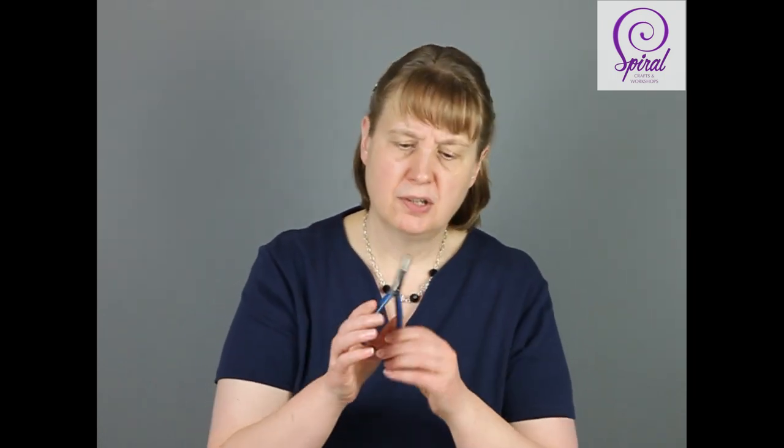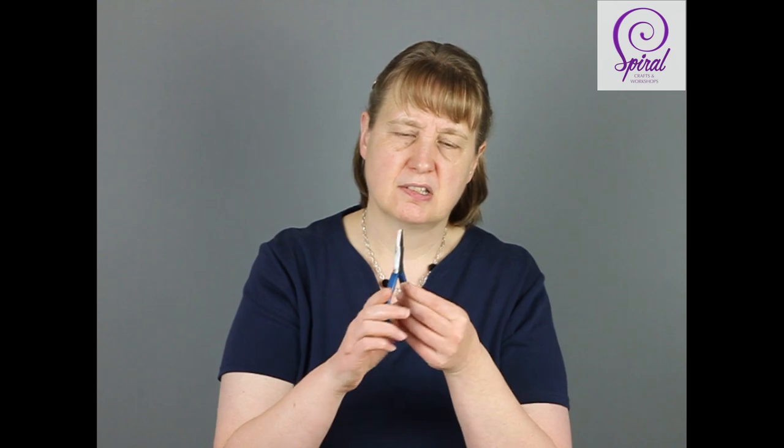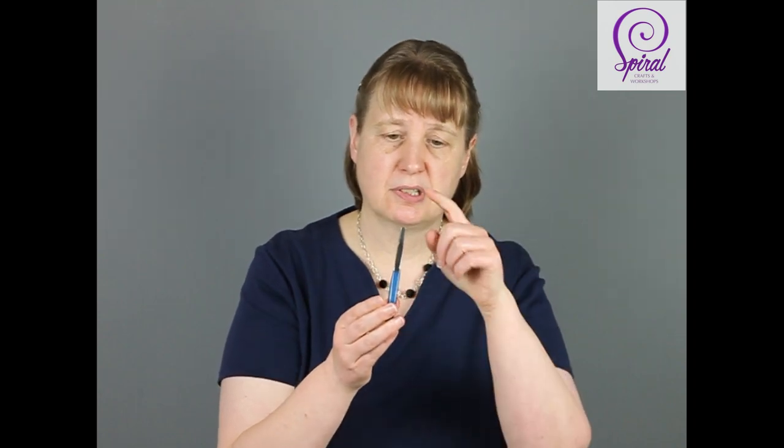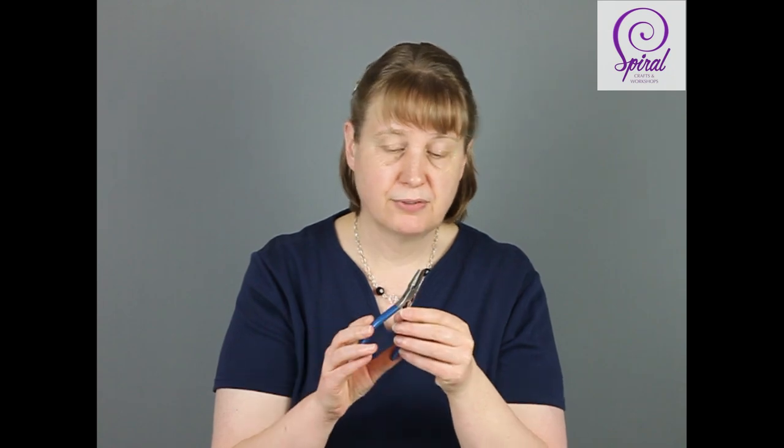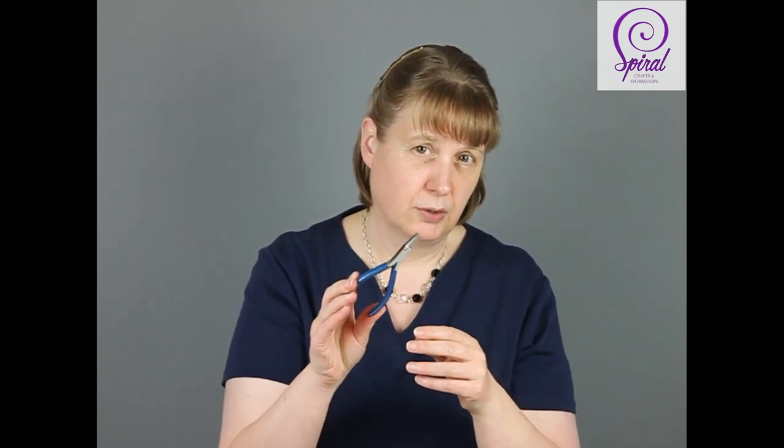So in terms of tools, a set of pliers — almost dropped them — a set of pliers is absolutely paramount. These are flat nose pliers; you can use chain nose pliers. You'll find you'll use those a lot while you're doing your chicken wire art and you'll need at least one pair.